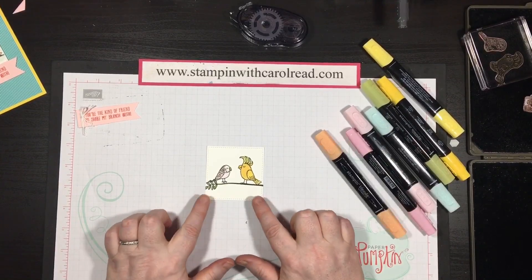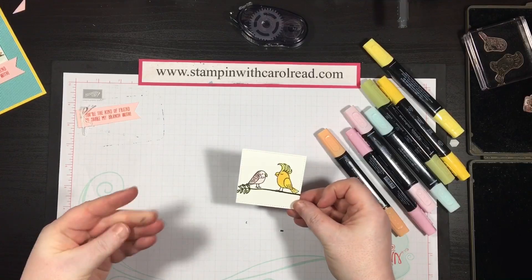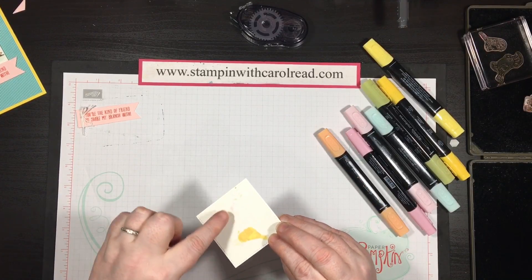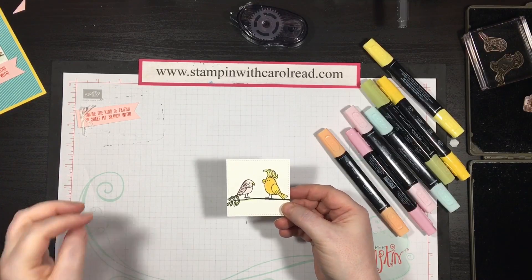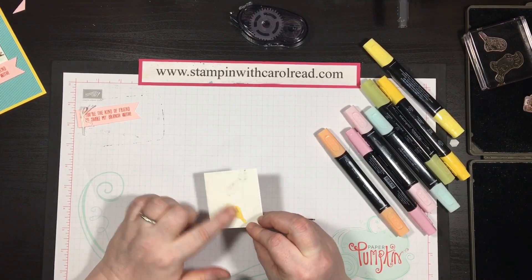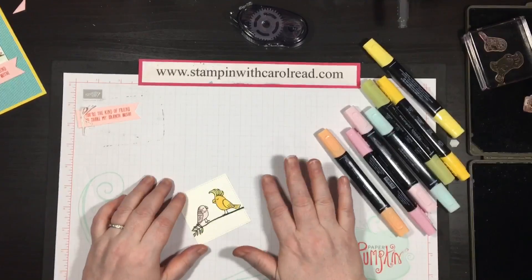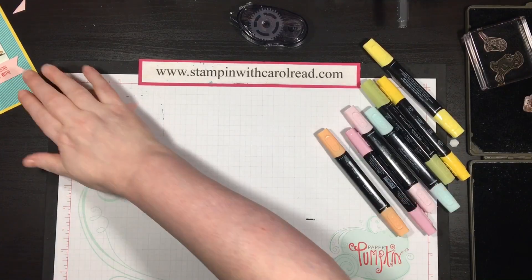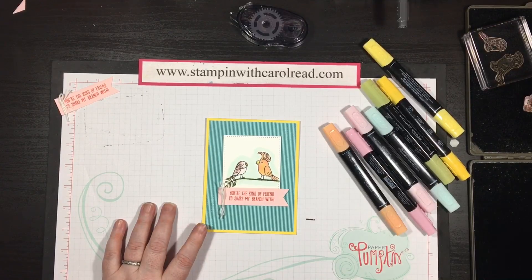When you're done, let that dry just a little bit. You want to look on the back — you can tell on the back how much ink you got on there. If you got enough ink on there, it's going to soak through the back, and that's a good thing. Always make sure that you have a mat underneath you. So here's my finished card. Isn't it cute? This little bird banter set is adorable.